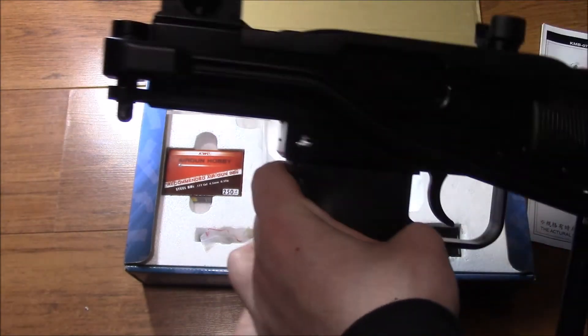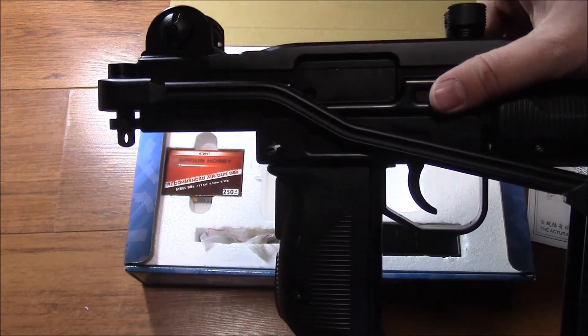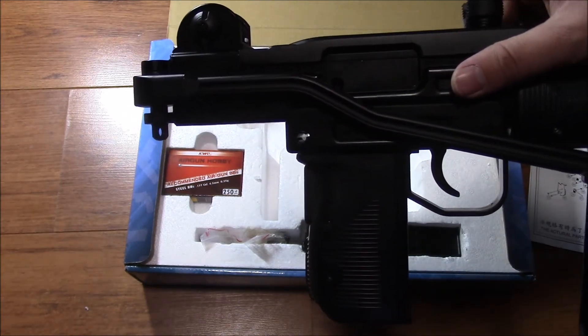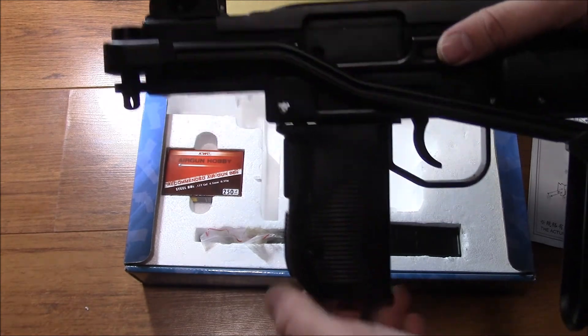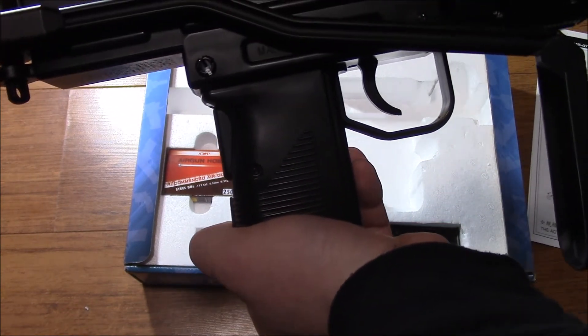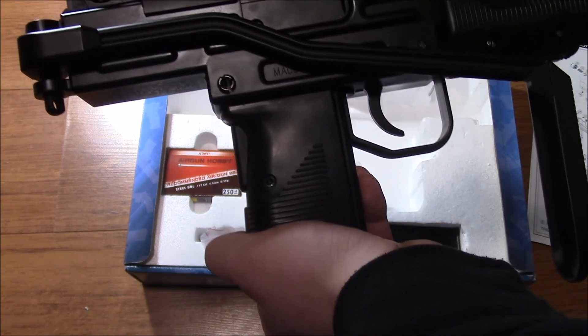Overall, I am very impressed with this. It cost me £170, which is probably a bit expensive compared to other countries, but considering you don't really see much stuff like this in the UK, I think it's actually a pretty good deal. It's going to be very fun to shoot. Once it gets warmer outside I will definitely be uploading videos of this, so please do stay around — thanks for watching.